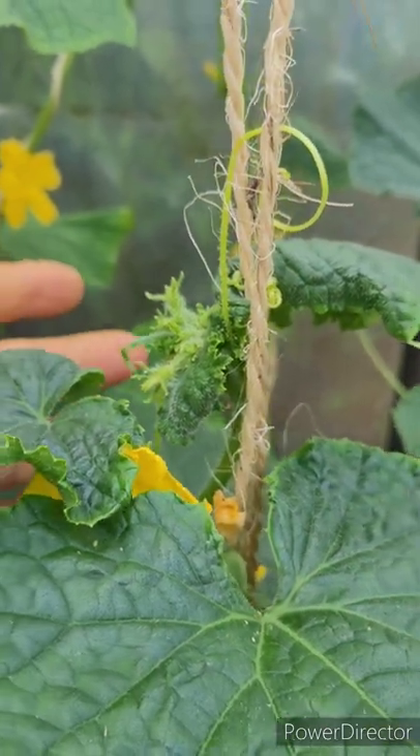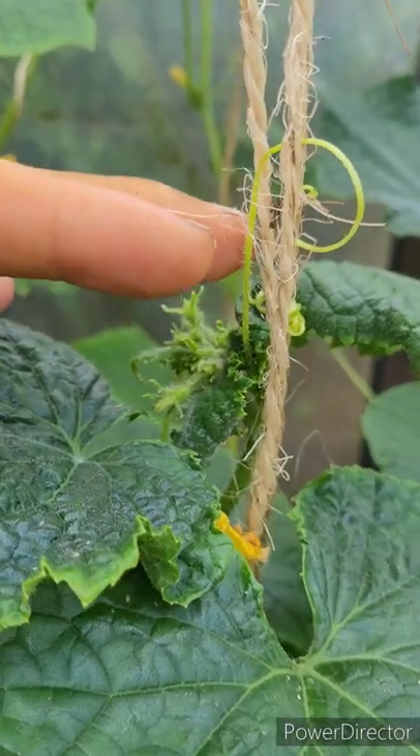Cucumber plants grow from one end of the plant, and they also send out runners. But they send out these tendrils to grab onto things and climb.